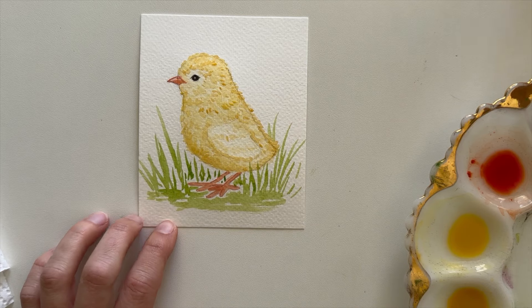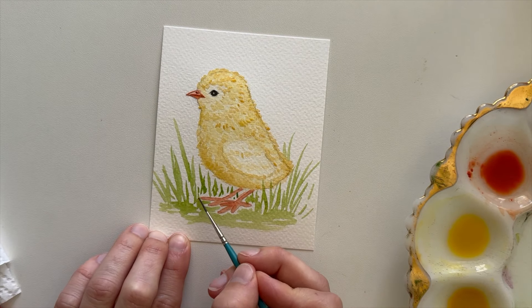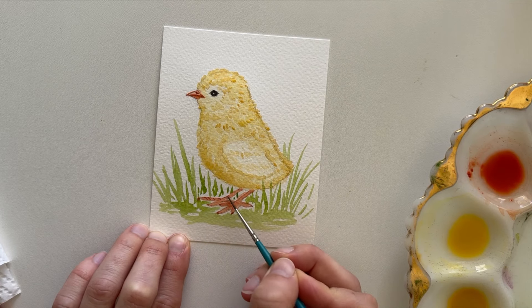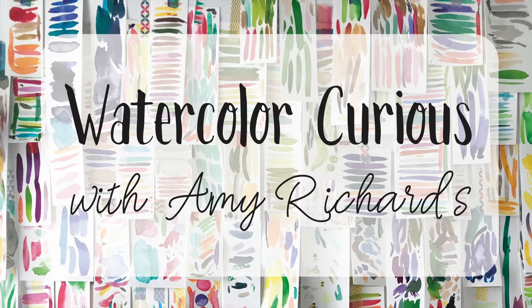The last thing I'll do is come in and refine the beak using that darker orange value, then add some more lines to the legs and add some little talons to the ends of the feet. Hit subscribe and thanks for painting with me!